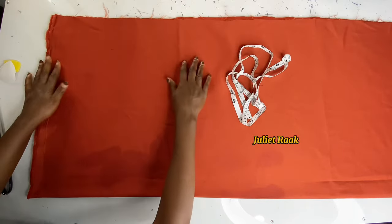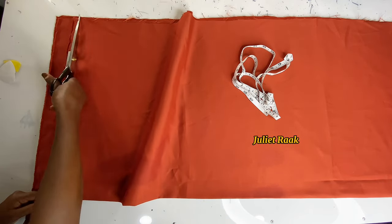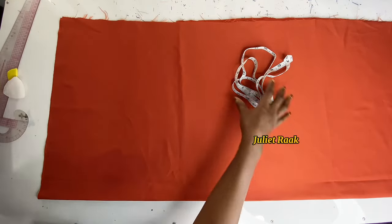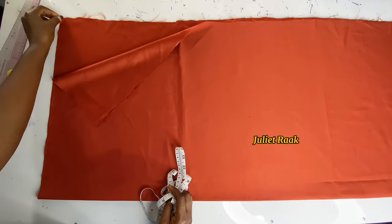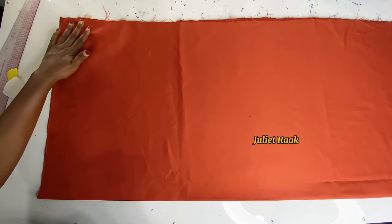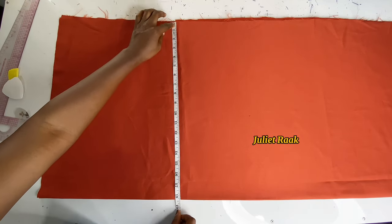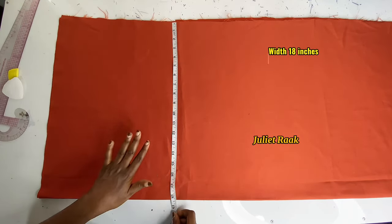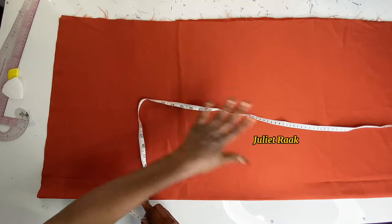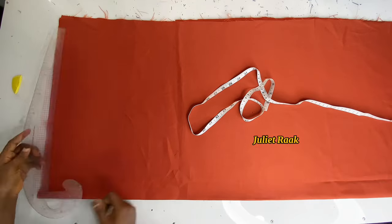I've already cut the front and back pattern together and I'm trimming off the rough edges. I have two pieces — front and back — both unfolded. The width I used to cut is 18.5 inches; for a bigger size you can use 20 or 21 inches. The length here is 60 inches.